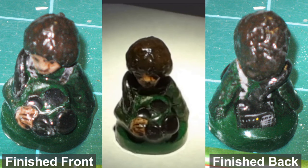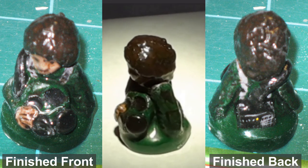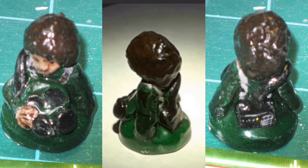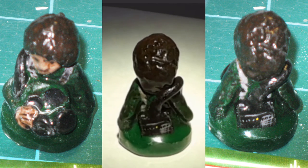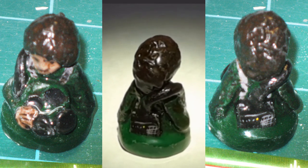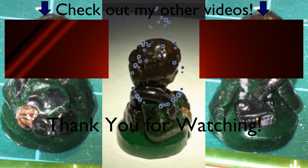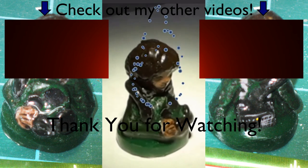With the packing tape removed, the minifigure is finished. I'll be making one of each of the seven characters for my Pandemic game, so stay tuned for more to come.